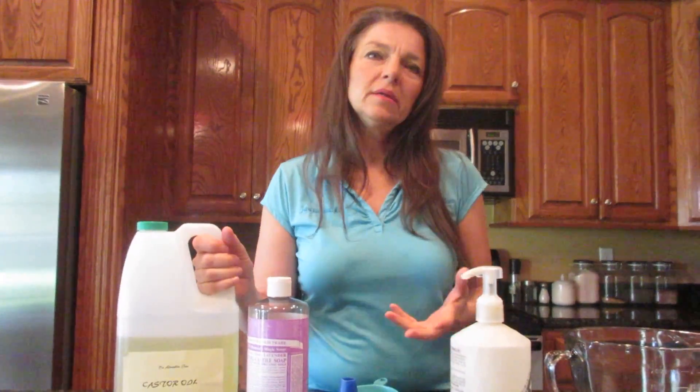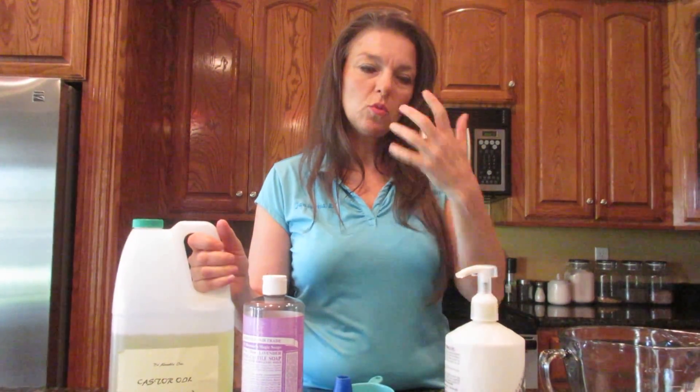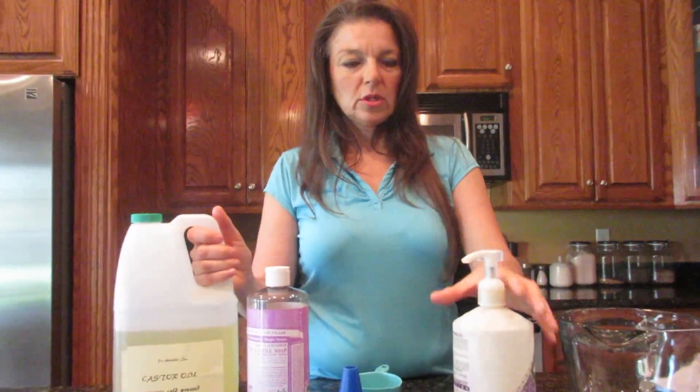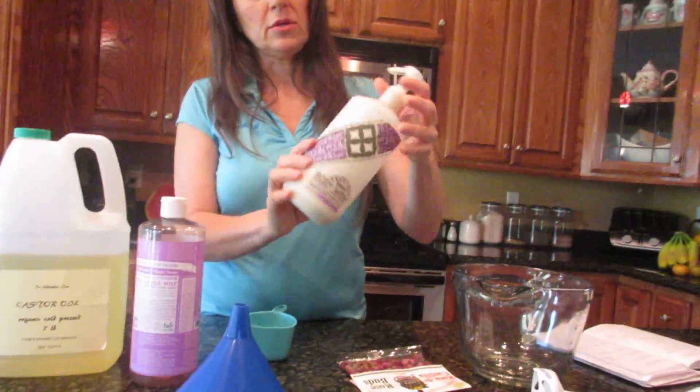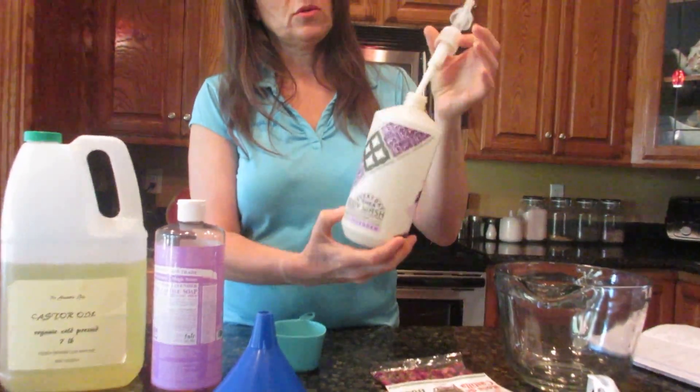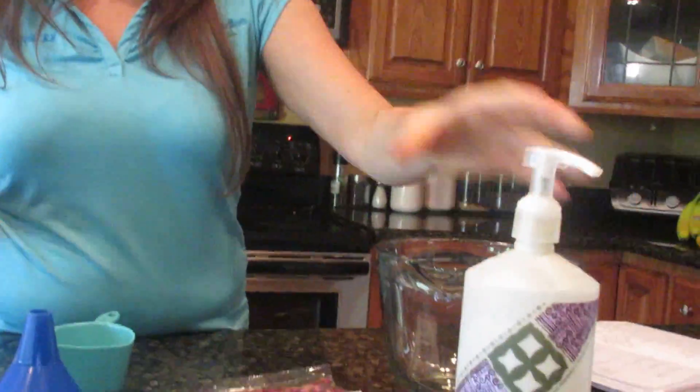By making your own body gel to use as a body wash, you're avoiding toxins from the really perfumey, smelly, chemicalized body wash that you can get in the store. This is a container I'm gonna use — it's a natural body wash that I've used, it's empty, so I'm gonna reuse it for my body wash.